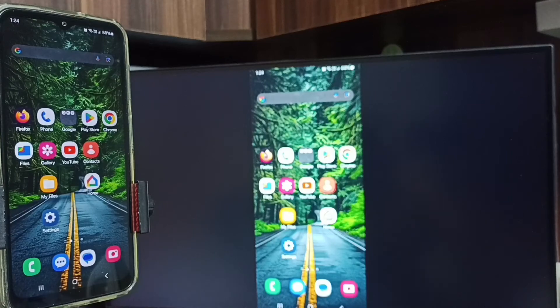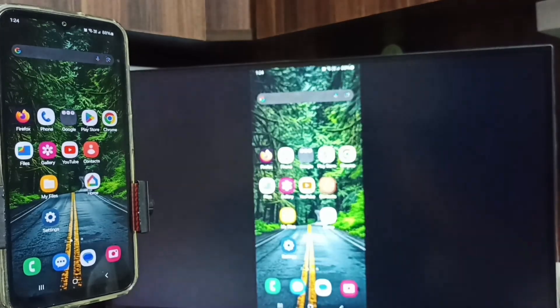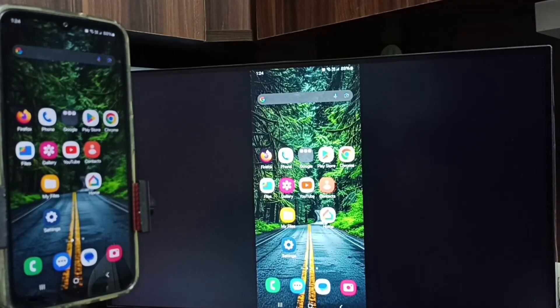If you want to switch the display to full screen, you can enable screen rotation on the mobile phone, then just rotate the phone. That way we can switch the display to full screen on both the TV and the mobile phone.